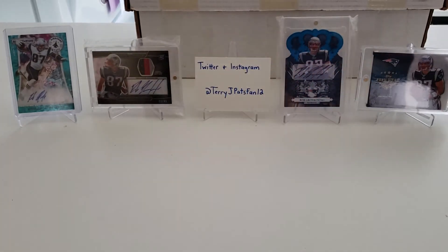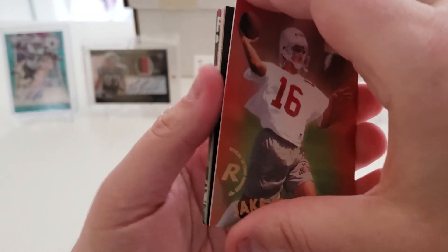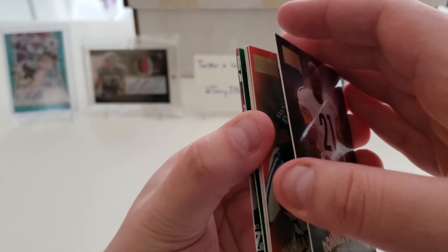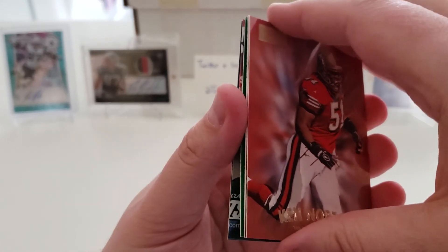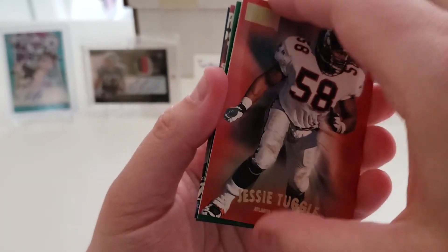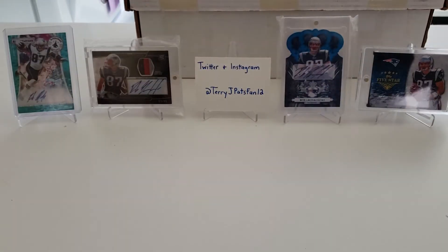Final pack: Rodney Hampton, Jake Plummer rookie, Danelle Wolford, Michael Westbrook, Ken Norton, Curtis Martin, Jesse Tuggle, Wayne Chrebet, and our last card — another Rodney Hampton. Alright, well that will conclude this retro pack break of 1997 Skybox Premium. Thank you again for watching and I'll see you real soon!